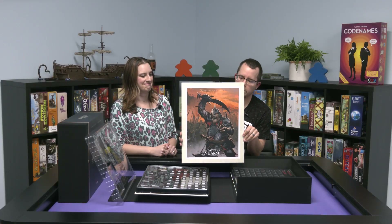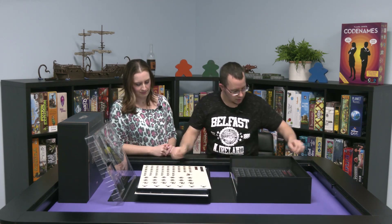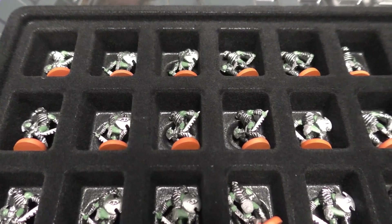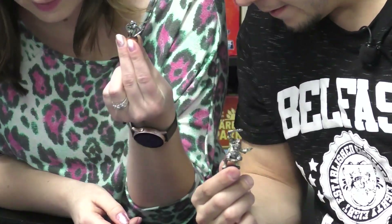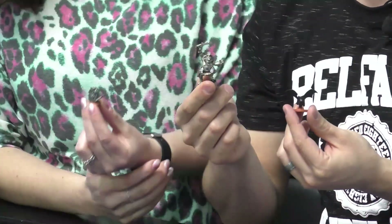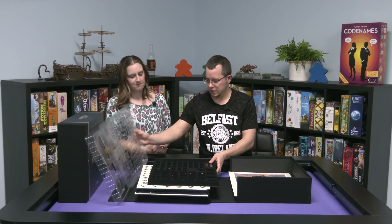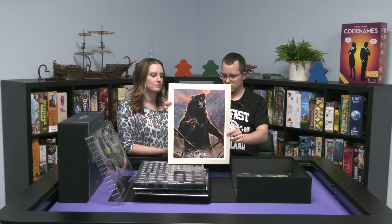These next ones are going to be the bad guys — lots of bad guys — and they have their own set of dice in the back. The bad guys have a black and gray swirl on the dice; they look pretty cool. There's a big goblin, warg riders, and bats. If you're familiar with the movies you'll know what these are, though you don't have to watch the movie or read the books to play the game. Again, felt-lined tray — really nice stuff.